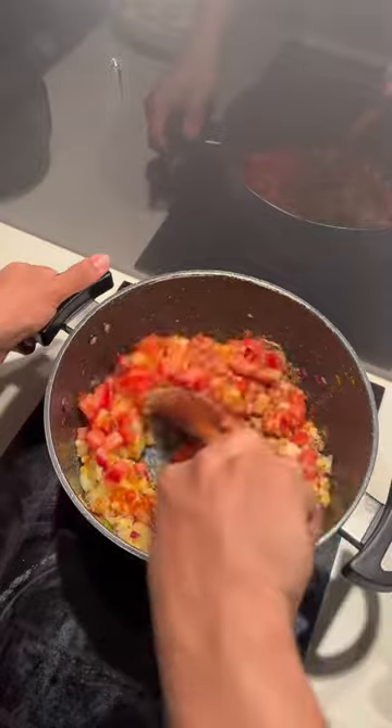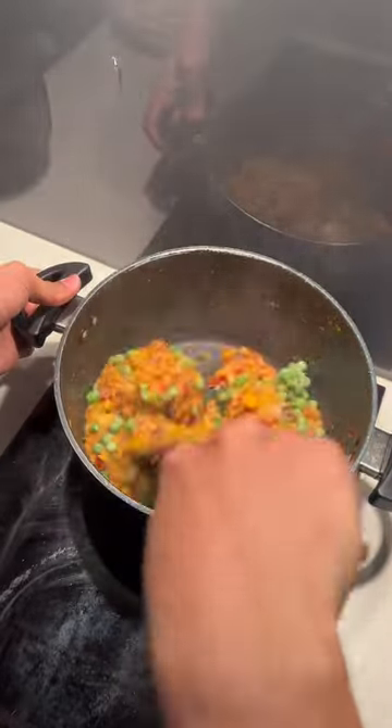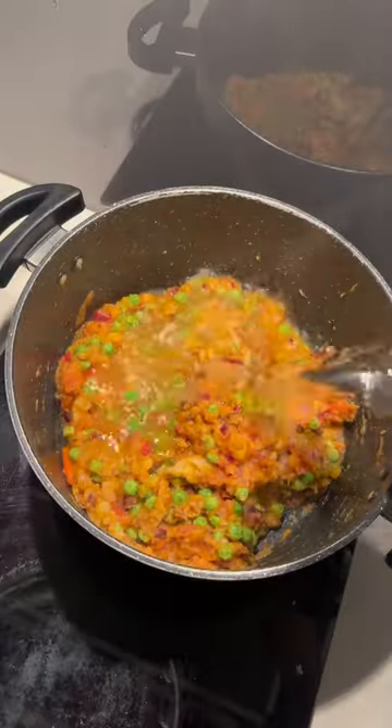Here we can just fry, so we will make frozen green peas fresh and fry.